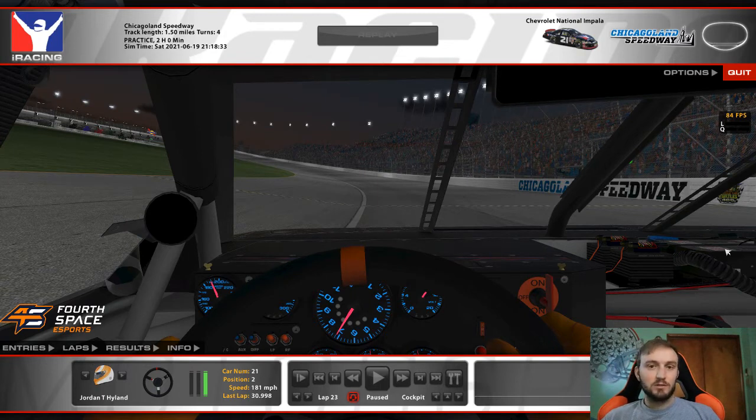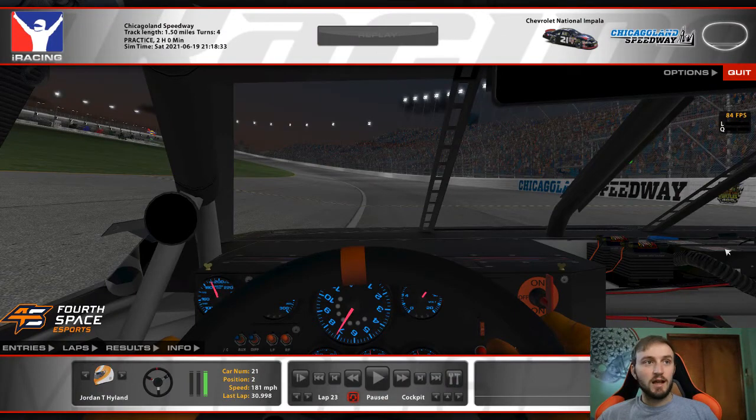I did hop into a practice session and I was able to match times with some of the quickest qualifying laps of the week. So I wanted to run through this real quick to show you all how to match that time. I'm going to go through the qualifying laps step by step, show you what I'm thinking and the approach I'm taking, like I've done before with a couple of videos I've made.